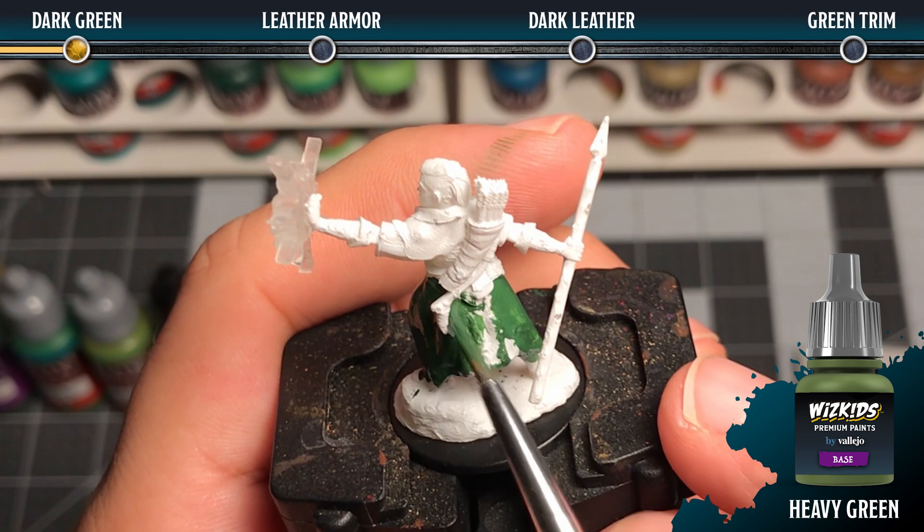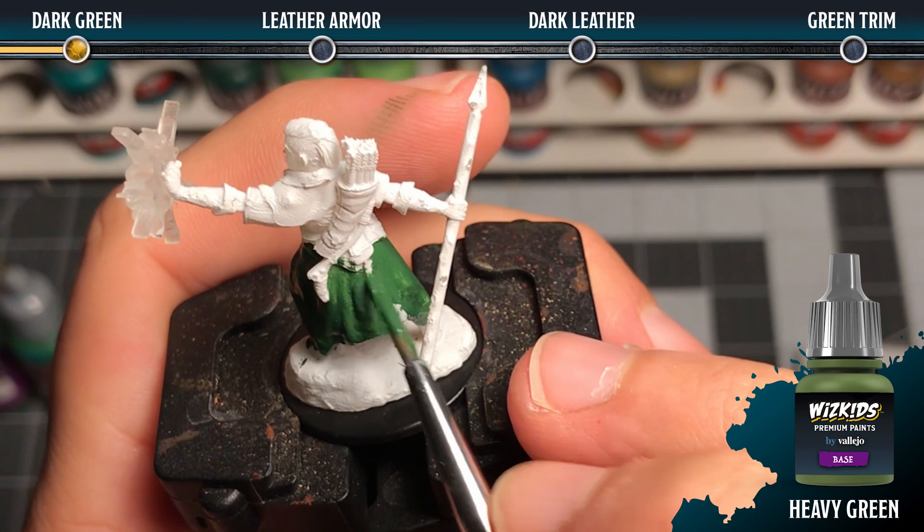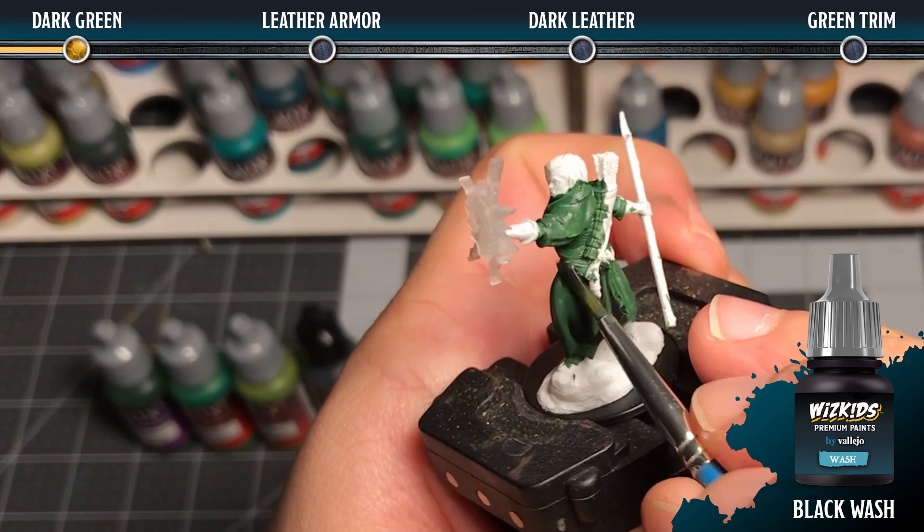Then you're going to want to use that same number two brush with some black wash. Dilute it with a drop or two of water, then make sure that it rests into the recesses, creating natural shadow.